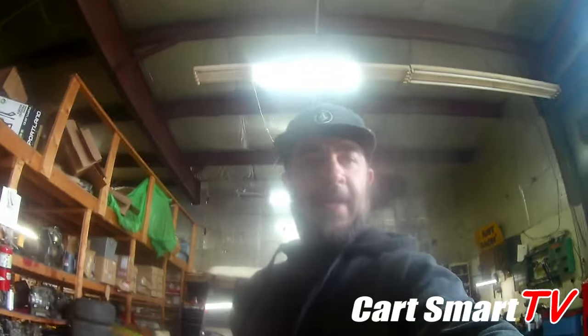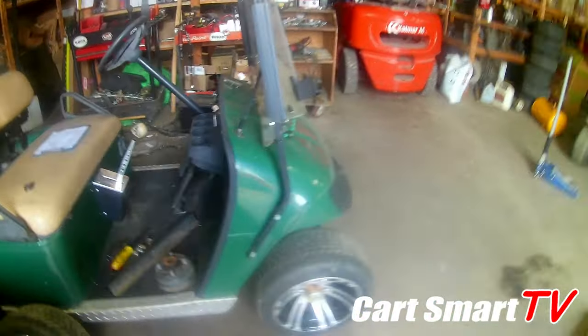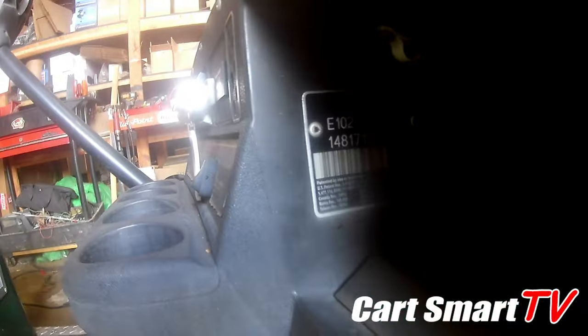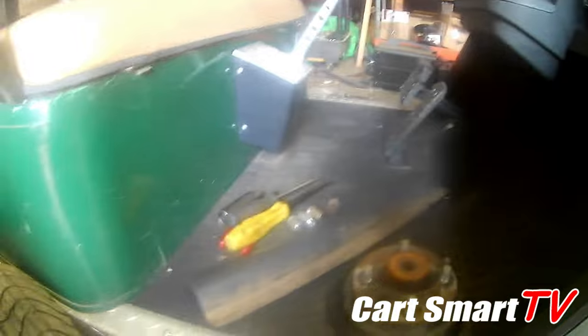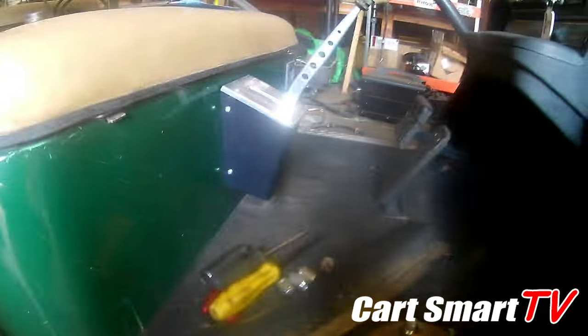Welcome to another episode of Car Smart TV. I'm Jason, and I had a customer drop off a cart that was making a really bad noise in the rear end. This is a 2002 E-Z-GO TXT 36-volt, and they brought it to me making a terrible noise in the rear end.